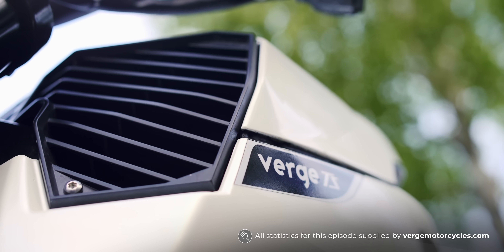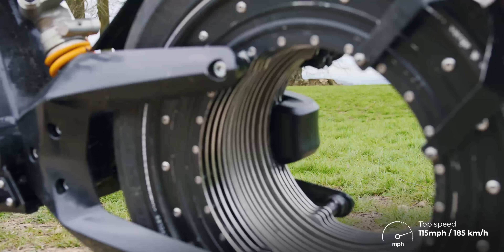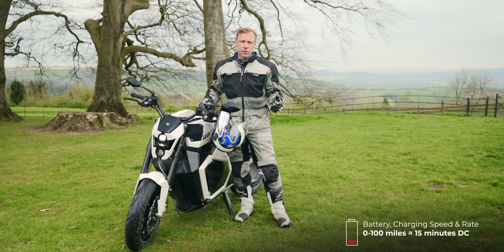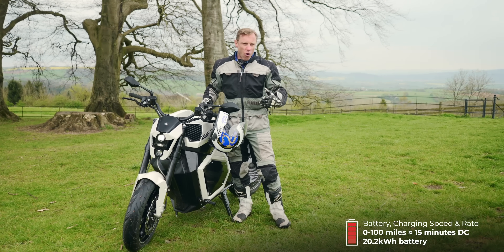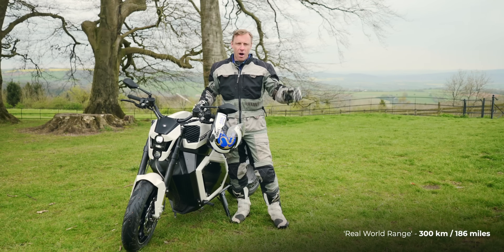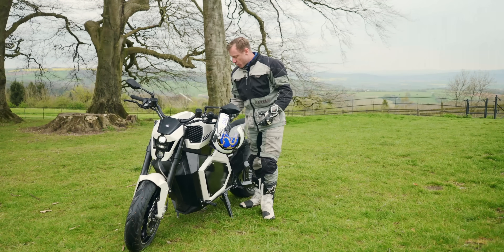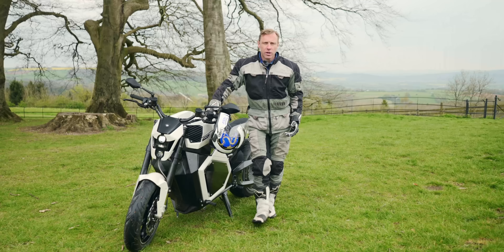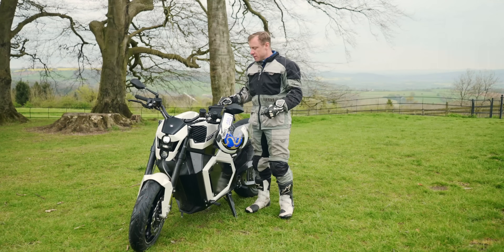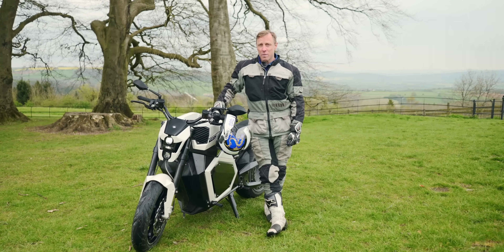A few stats on the Verge TS. The top speed is 115 miles an hour, created by 1,000 Newton meters of torque from the back end. The 20 kilowatt hour battery will give you about 300 kilometers or 180 miles in a normal urban setting, which translates to about 200 kilometers or 120 miles out on open highways. Charge times vary depending on how you charge it. You can charge from a standard 3.5 kilowatt charger in about four and a half hours to full. However, it has the option to charge DC — rapid charging, which is unusual on electric motorbikes — and that charges in about 40 minutes.